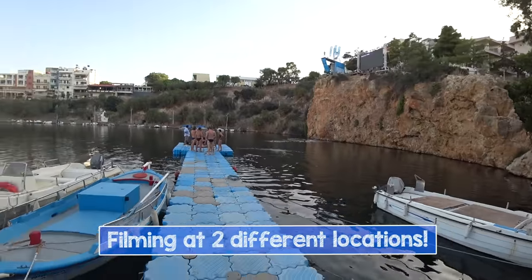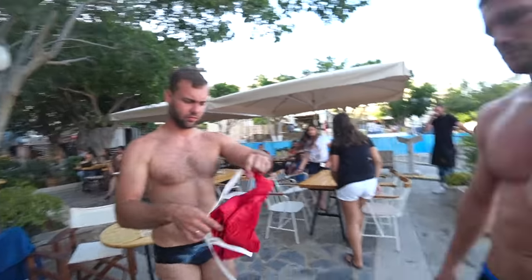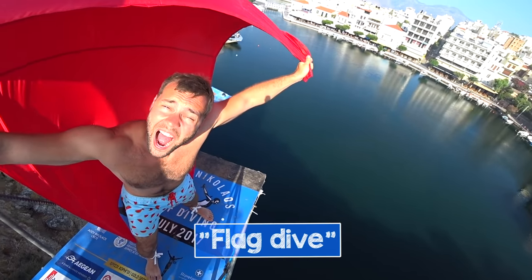Hey, what's up water crew! Welcome to Water Magic, the fastest growing water sports and fun community. My name is Jim and I'm a cliff diver. This video was filmed in two locations — that was complicated, rather expensive, and really extreme. Today you will see something really unique: we will try self-made parachutes out of fabric and test them from all possible heights. In the diving world we call it the flag dive. Let's fly!